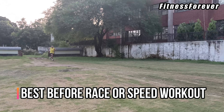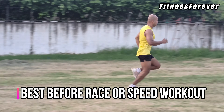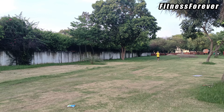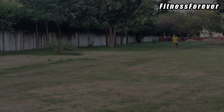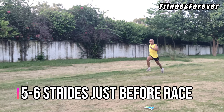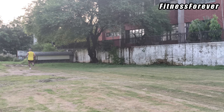The best use of strides is before a race or before doing speed workouts. Strides are a kind of specific warm-up that elevate our heart rate and make us race ready. All marathon and long distance runners do 5 to 6 strides at race pace or slightly faster than race pace. Doing 5 to 6 strides just before a race is very necessary since it physically and mentally prepares us for faster racing.